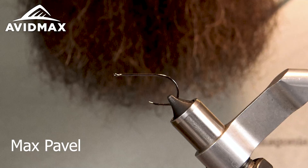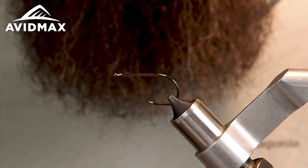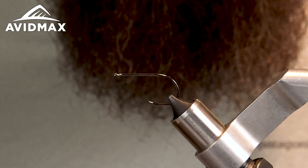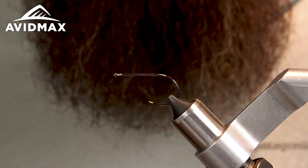Welcome back to another Fly Tying Tuesday with Avid Max. My name is Max and today we're going to be tying a Peanut Envy with a Fish Skull head. I'm swapping out the cone head on the traditional Peanut Envy for the Fish Skull — it's got eyes on there. I think it's super important when you're fishing streamers that you have some sort of eye and other trigger points like mixing colors, having a bright spot, maybe a gill plate.